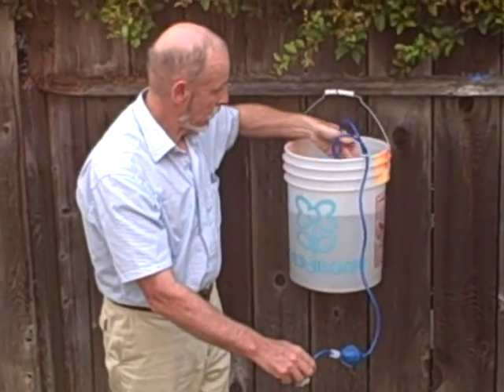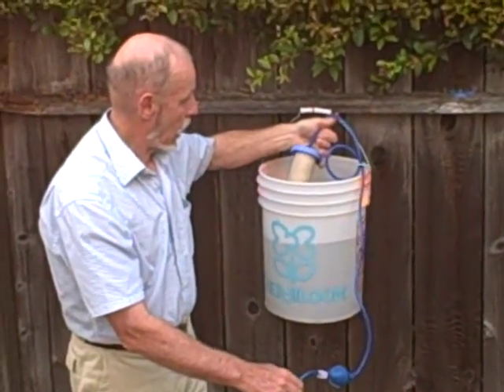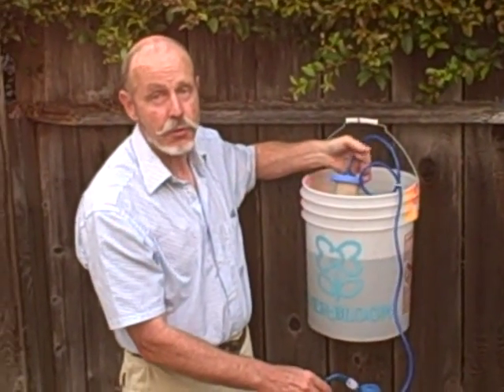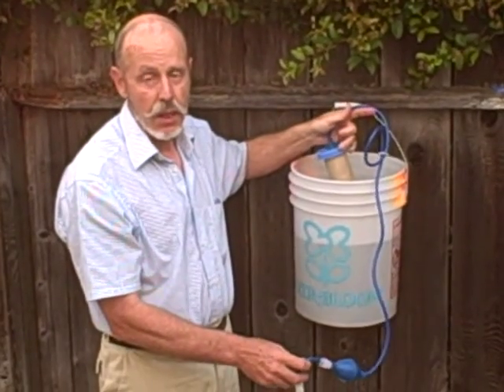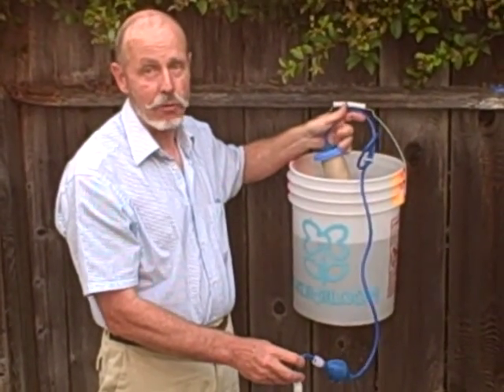Does this filter filter out viruses? Well, it will reduce the viruses because viruses are connected to organic matter or bacteria, but it does not claim to eliminate all viruses.